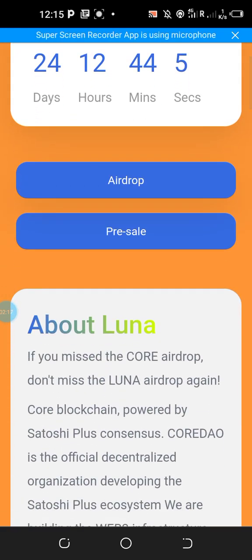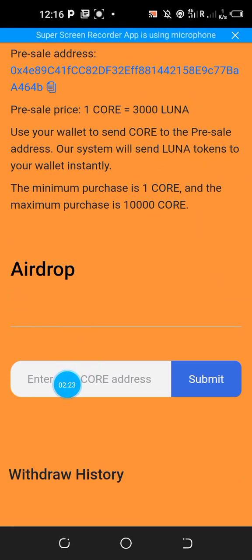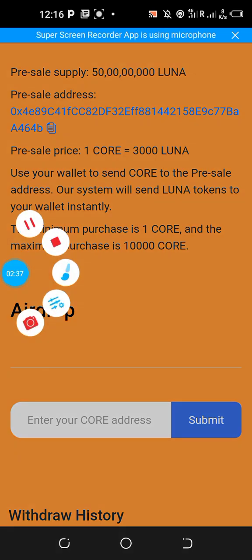To take part in the airdrop, simply go to this section, scroll to the bottom of the page, and copy your CORE address from MetaMask — or from wherever you store it — and paste it here.